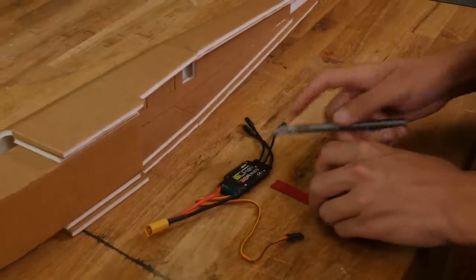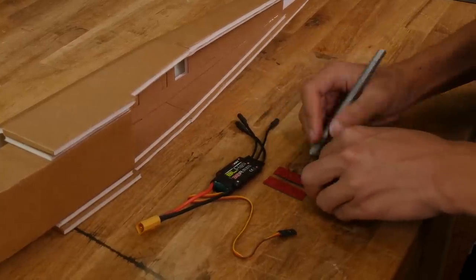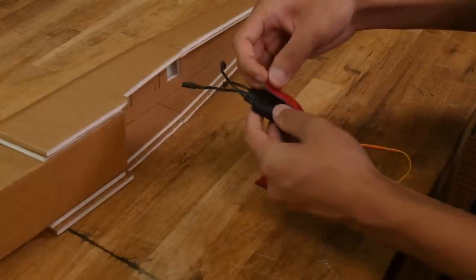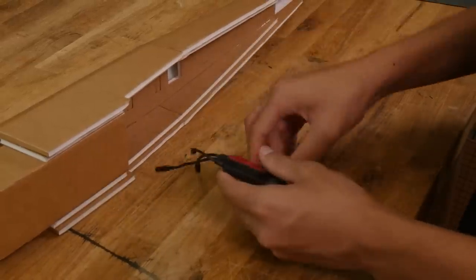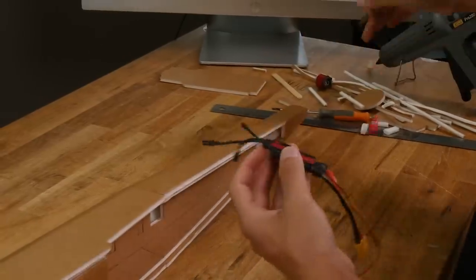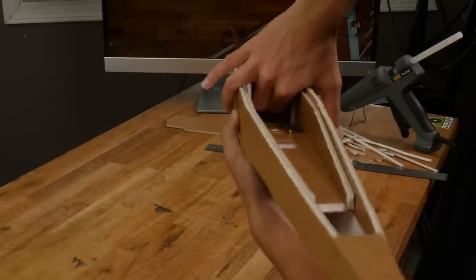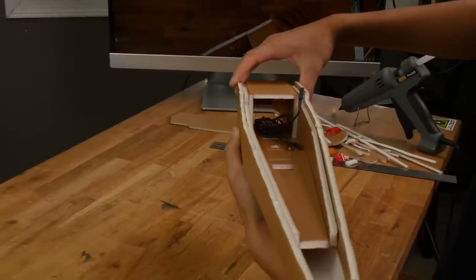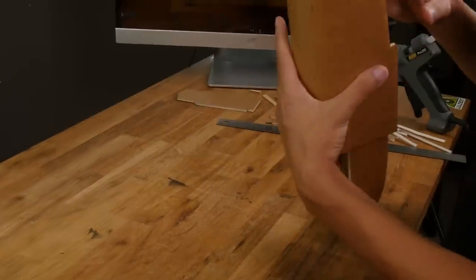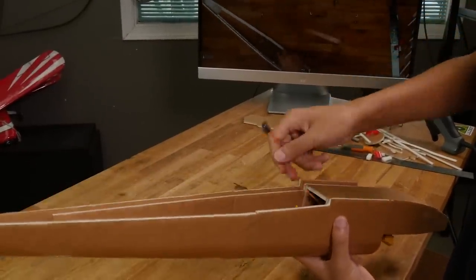Next we're going to install our ESC. If you want to go the extra mile to protect your electronics you can waterproof this ESC. We have a video linked in the description below on how to do this. Hot glue doesn't adhere well to the ESC so we'll use some double-sided sticky tape to stick it down. Apply a couple of strips and mount the ESC to the inside of the fuselage in this section here with your battery lead coming out of the front and the other wires coming out of the back. Make sure the ESC doesn't protrude out of the front or the back of this area.